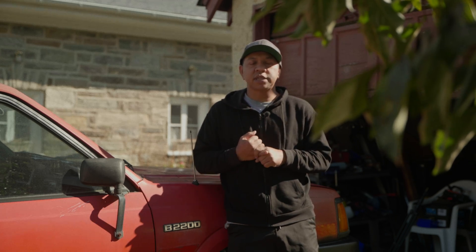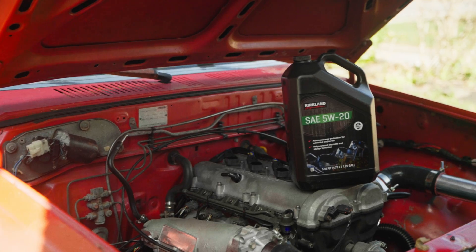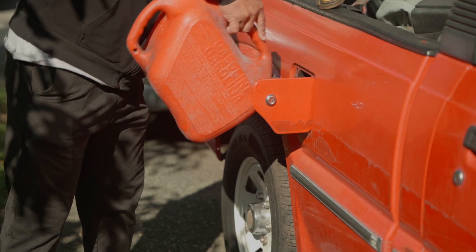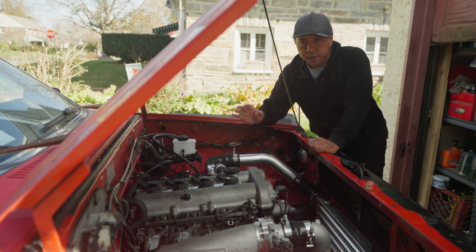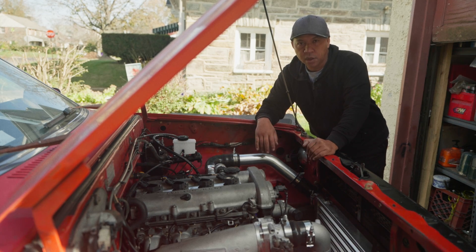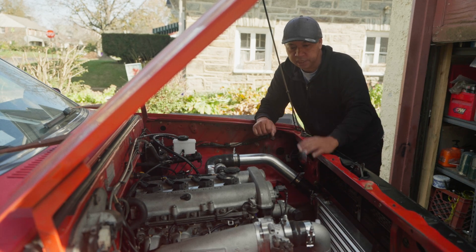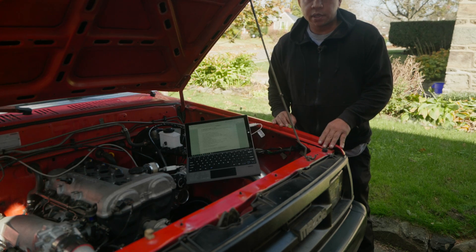We'll go through the startup sequence and everything you need to check before we even start the truck. First thing: make sure you have oil inside the engine, oil inside the transmission, coolant if you plan to run the engine for a long time, and fuel in the tank. In my case, I'm skipping the coolant since I don't plan to run it long — just verify it fires, then sort out the wiring and fluids.